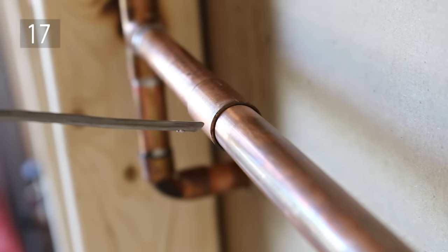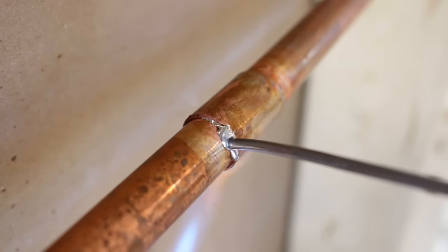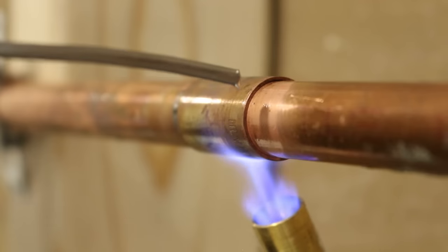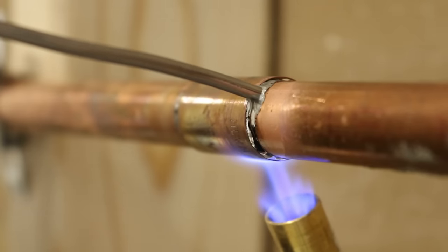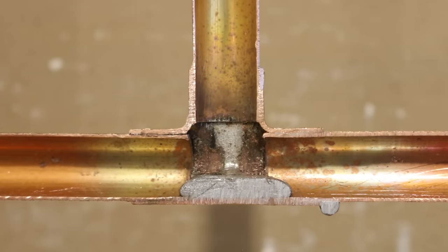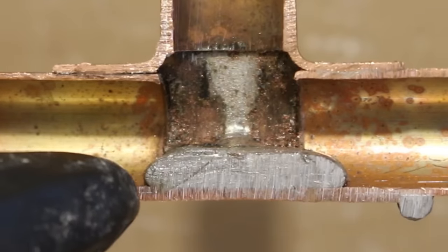Number 17 is knowing how much solder to use. It's not a given to know how much solder to use for each and every joint, especially as a beginner. A good rule of thumb is to use the pipe size as a reference — so if you're soldering half-inch pipe, you only need about half an inch of solder to complete the joint, and so on. However, if you do use too much, it will cause restriction and give you problems down the line.